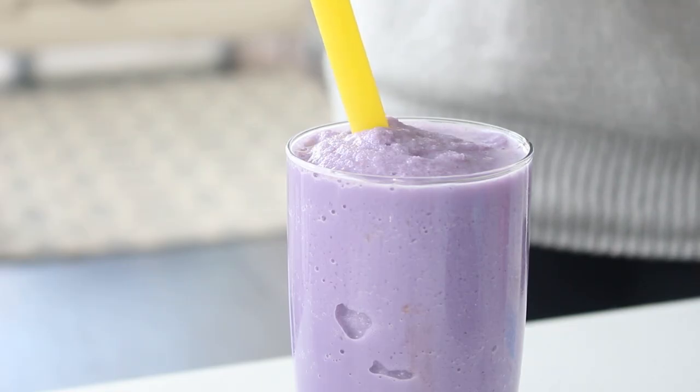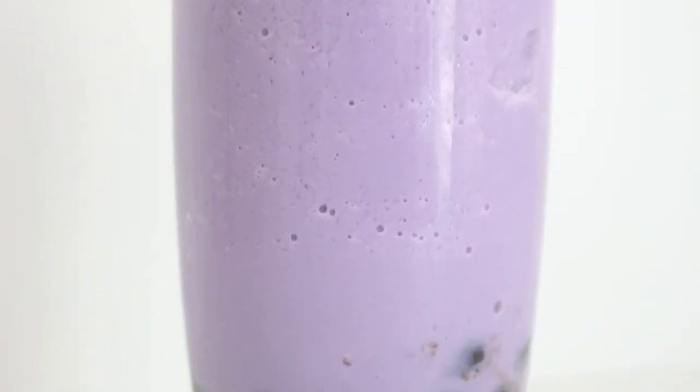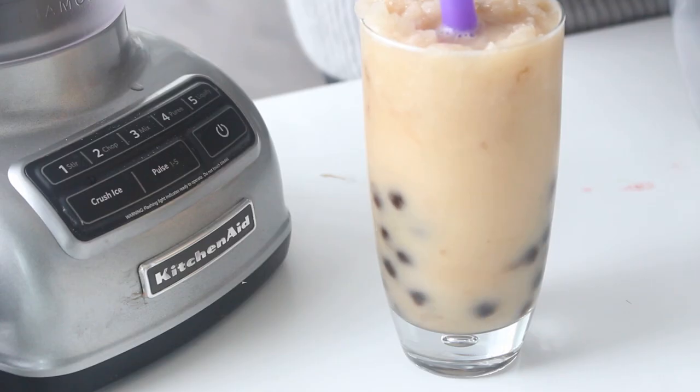To give you guys the full bubble tea experience, I'm going to be showing you how to make four different versions of bubble tea. One is milk tea, one is a sour milk tea, then there's a creamy milk tea that — oh my gosh — I love so much, and then a black milk tea.